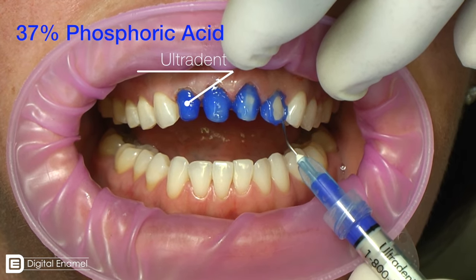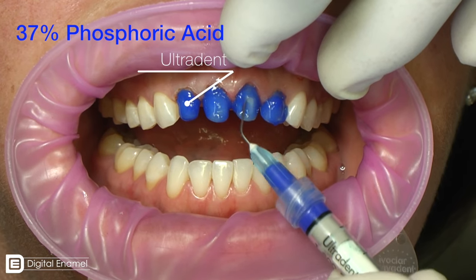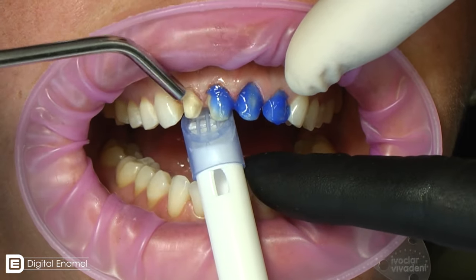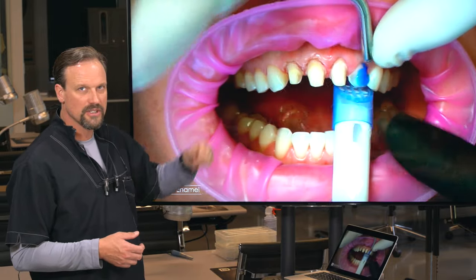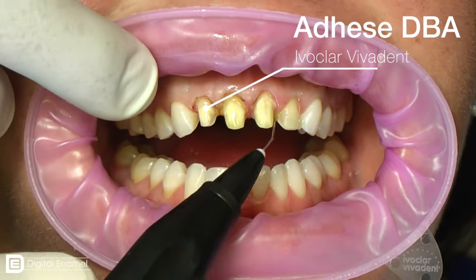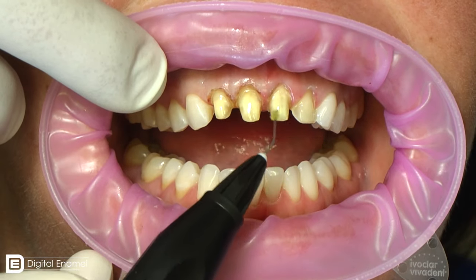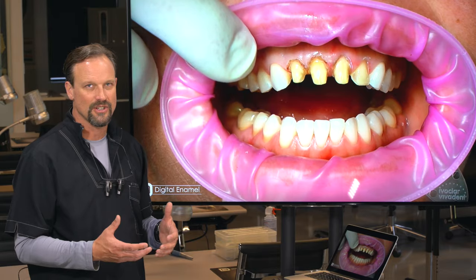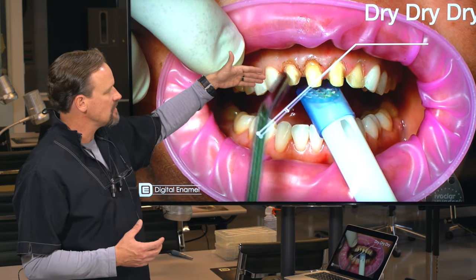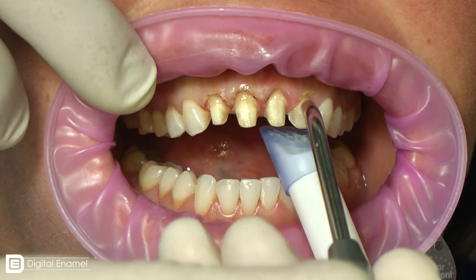We need to bond these in. I believe in etching — I love to etch and need to see the enamel etch. This is 37% phosphoric acid from Ultradent. We want to keep that on for the appropriate amount of time, then rinse it off really well. We used a little laser on her tissue, and you have to make sure you have crevicular fluid and any hemorrhaging controlled completely before you get to this step. I love the Adheese system from Ivoclar Vivadent — the delivery system is awesome, it has an organic etch in it, and everything needed for bonding. If phosphoric acid would induce hemorrhaging in an area, you don't have to use it — the Adheese organic etch will not induce bleeding.